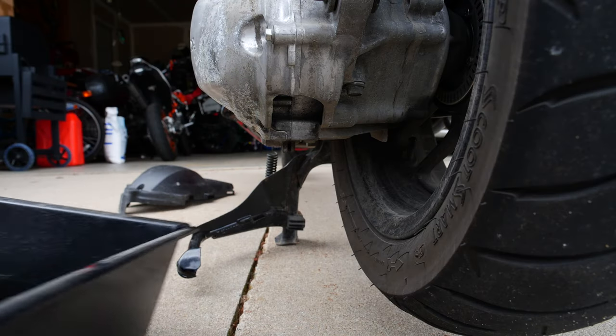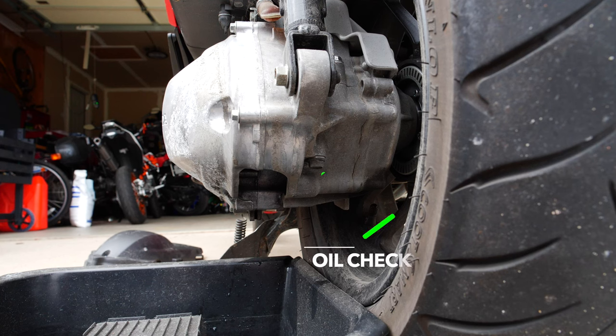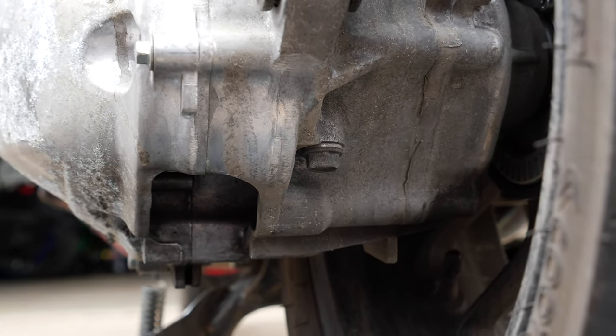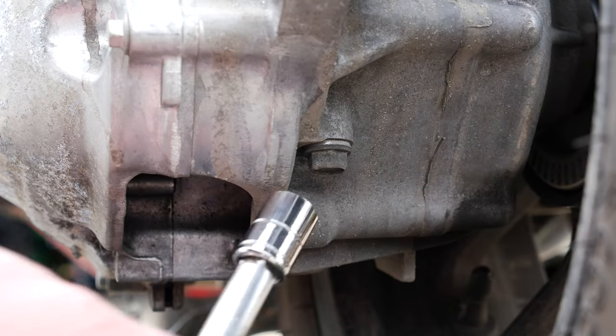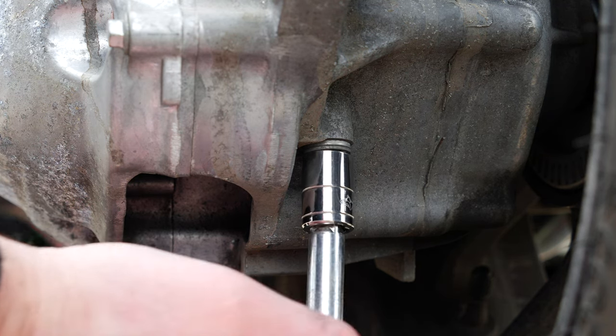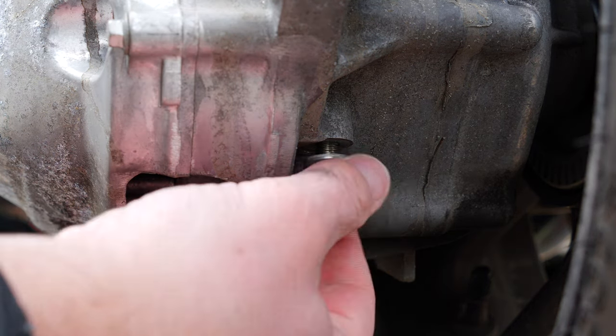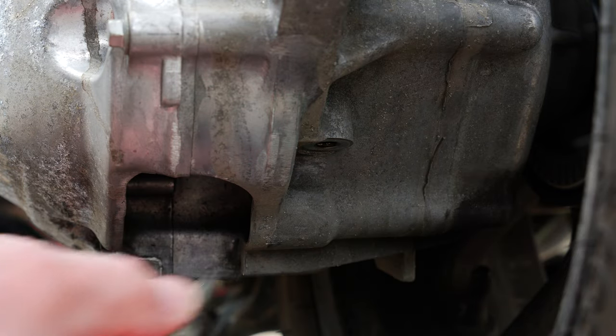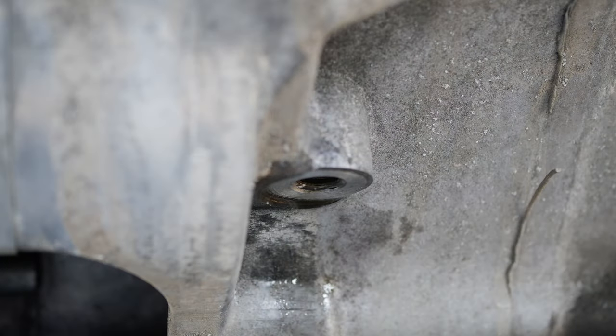Place a container underneath the final drive to catch any oil. To check the final drive oil, remove this bolt using a 12 millimeter socket. Once you remove the bolt you should see some oil seeping from this hole — if not, we'll need to add some oil until it does.